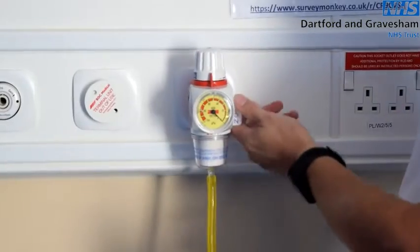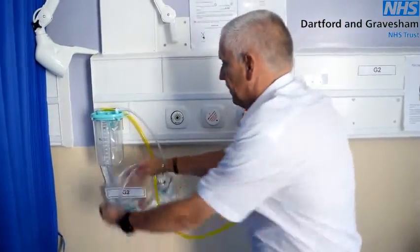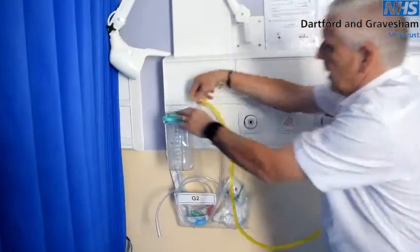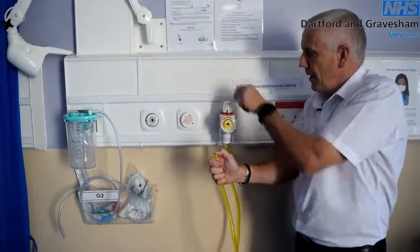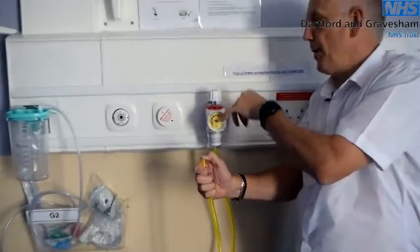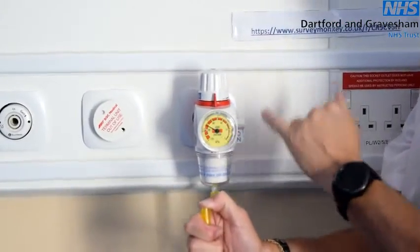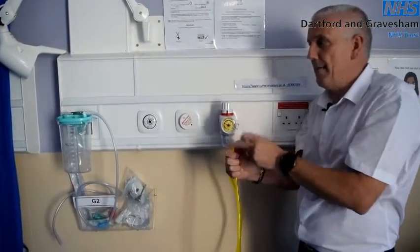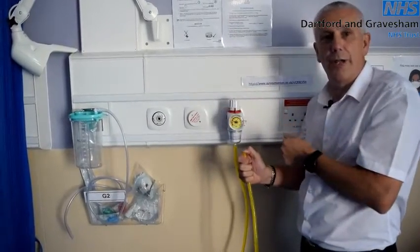If a leak is detected, the first thing you do is turn the tap off, go to the jar, and remove the yellow tubing. Put your thumb over the yellow tubing, turn the tap on, and increase the pressure again — it must be over 65 kPa — then turn it back down again. If the needle remains where it is, you have now proved there is no leak between the outlet on the wall and the input to the jar. Therefore, your leak is within the jar or the liner itself.